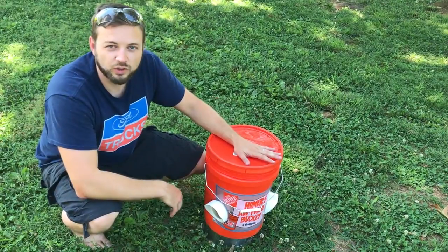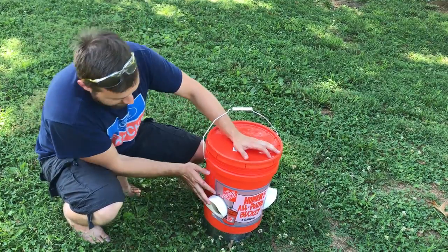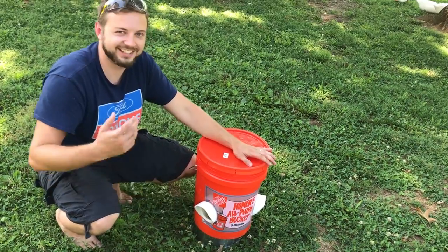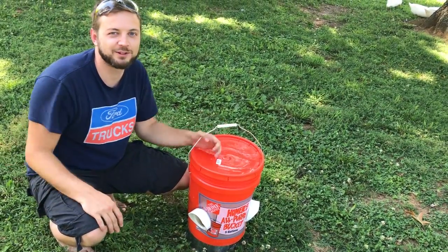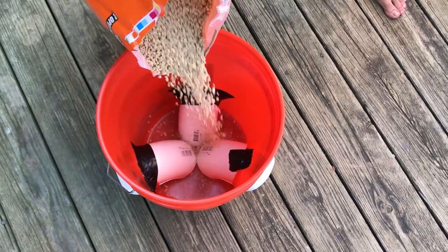It looks so good. This project was a lot easier than I thought it would be — it went together really, really quick. I'm really happy with it and the chickens love it. It's a great little feeder. Thanks for watching, and if you enjoyed the video, subscribe and don't forget to thumbs up. Thanks!